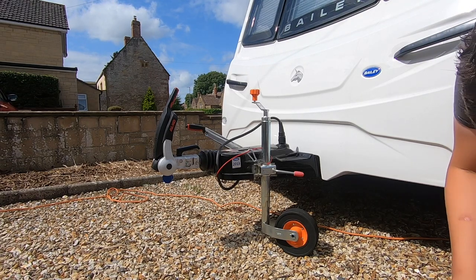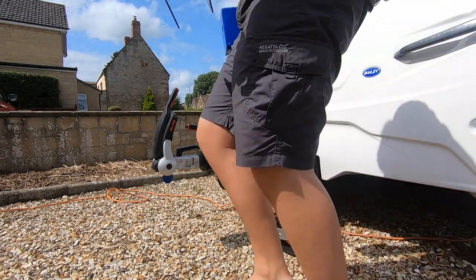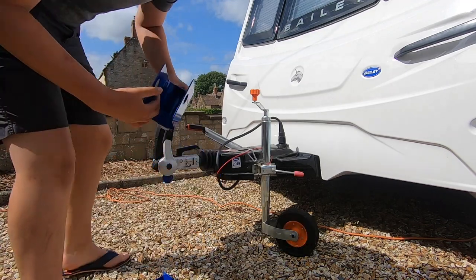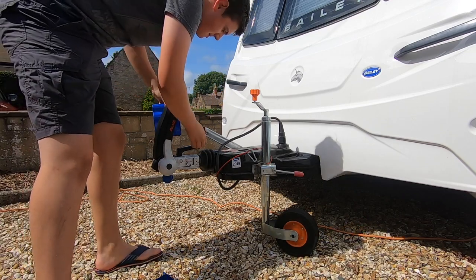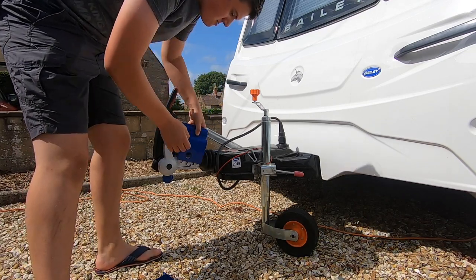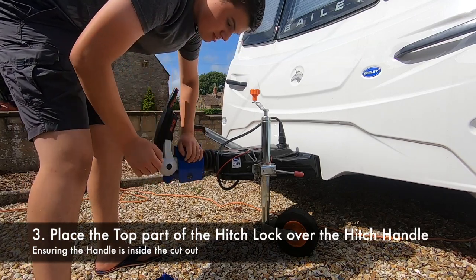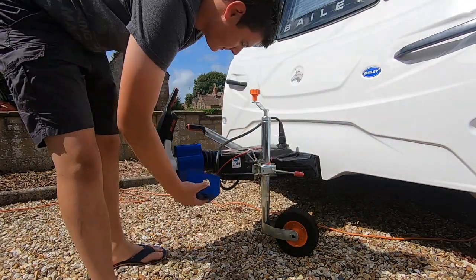The next thing is to get the actual hitch lock out of the bag. You need to remove all the parts — you need the top and the bottom piece. Inside the shroud there is an opening, and that needs to be at the back. The hitch handle needs to be placed into that cut-out, and it sits snugly just like so.